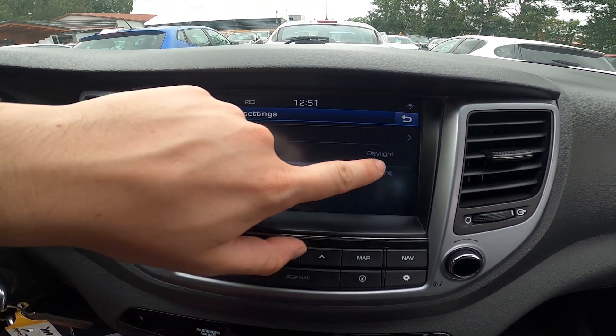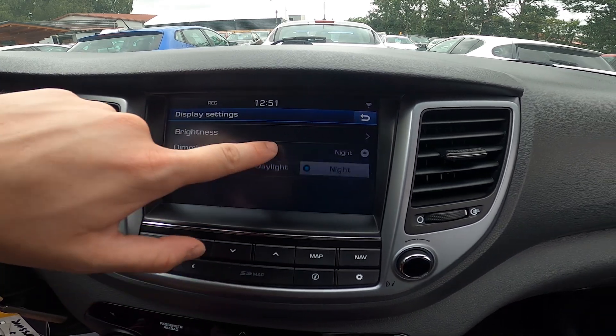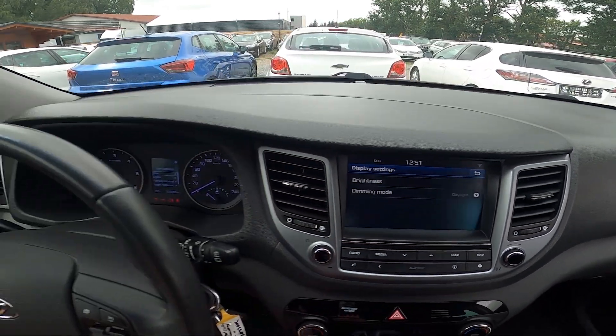Now stay between auto, daylight and night. And that's basically it.